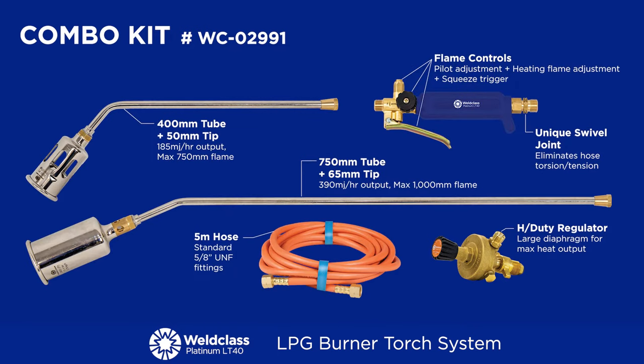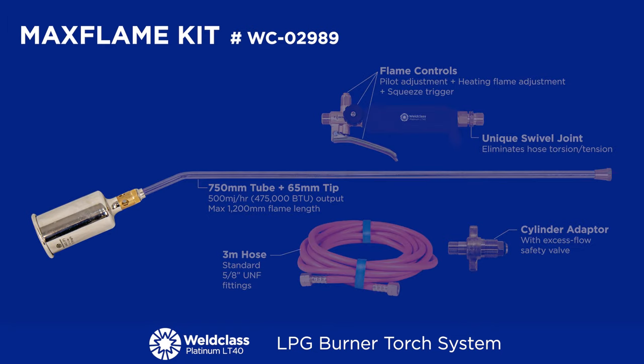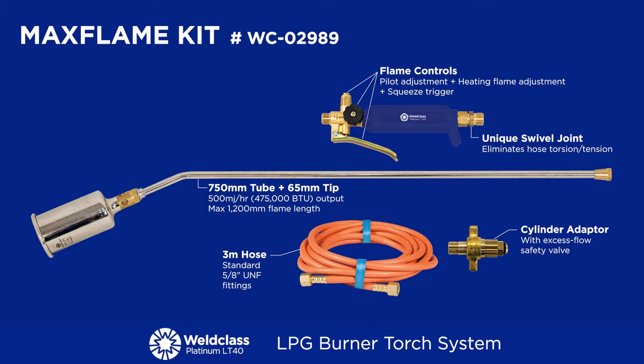Maximum output of 390 megajoules per hour and flame length of up to 1 meter. The max flame kit operates on full bottle pressure to provide a massive 500 megajoules per hour and a maximum flame length of 1.2 meters. Includes a large tip, a long tube, a 3-meter hose and a cylinder adapter with an integrated safety valve.